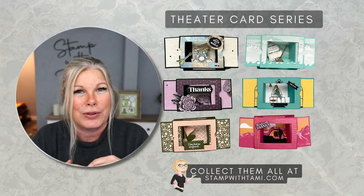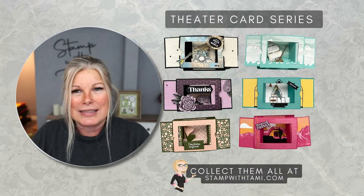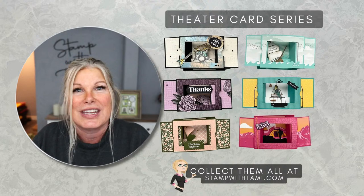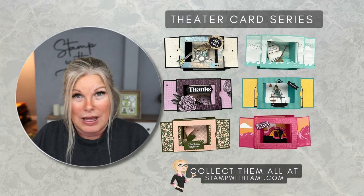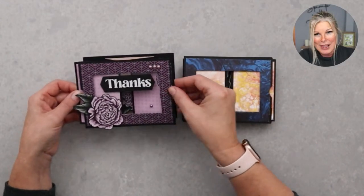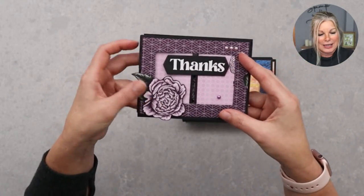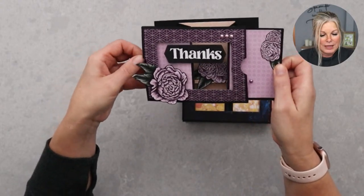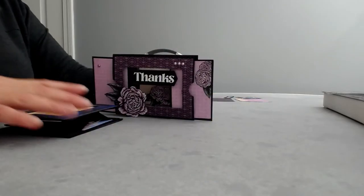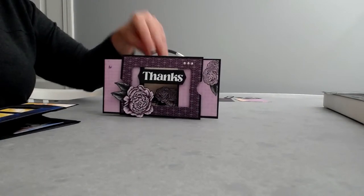I'm going to be sharing how to make theater cards. These have also been called theater sliders or shadow box cards — it's a really fun fold 3D card. I'm going to share how to make one. I've got a whole series, and this is kicking off the series. So this is the card: when it's closed we've got our little curtains closed, and then you pull the curtains open and you've got a really cool 3D box card.